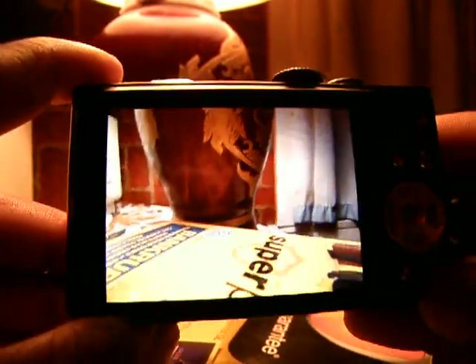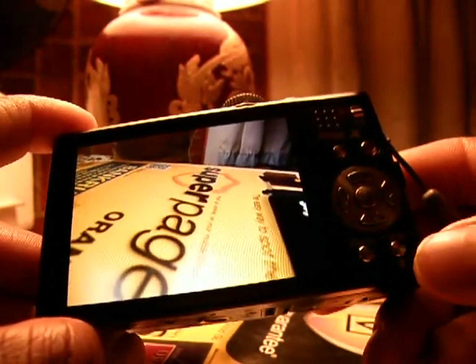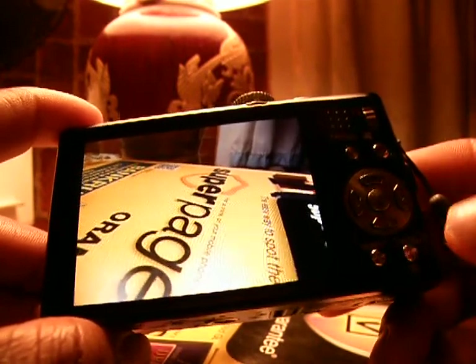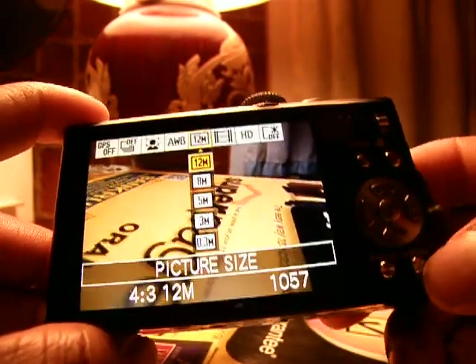I have this in 12 megapixel mode. Down at the bottom corner of the camera there's a little button that says Q Menu — that's for quality menu. Underneath it also has the symbol of a garbage can; obviously that's to delete your photos, but in this instance it's the quality menu button. I'm going to push it.